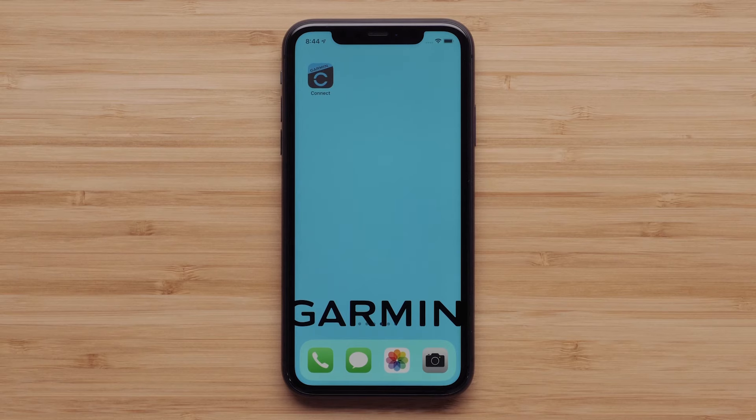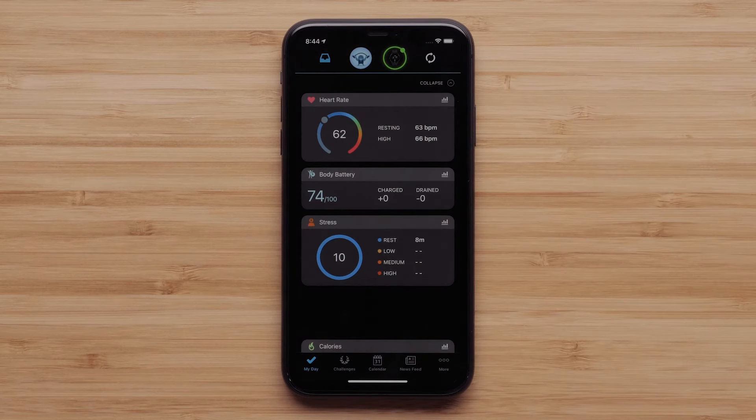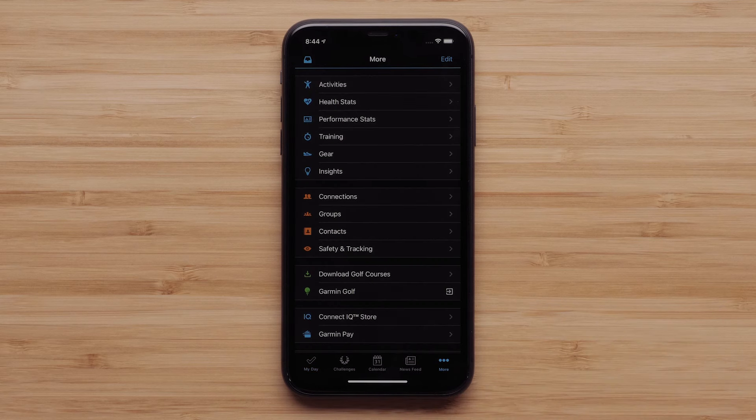Start by opening the Garmin Connect App on your phone and accessing the menu. To do this, touch More on your Apple iPhone or the 3-line icon on an Android smartphone.